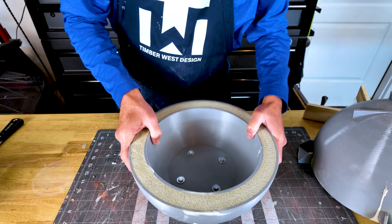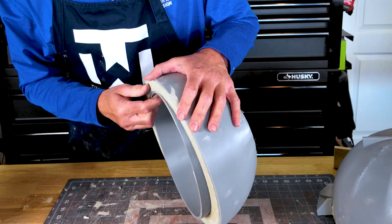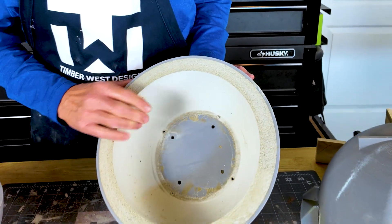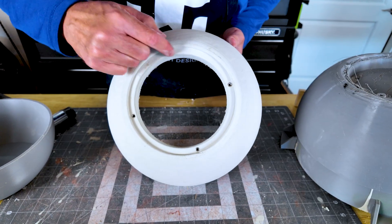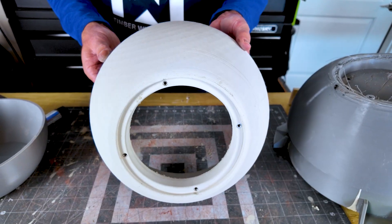Now we're just going to flip this around and gently tap the edges, working around it until it comes out. There it is. I've got to undo some bolts and we'll do the same thing. Here comes the inner — there we have that. And look at that. Beautiful. We've got our inserts here for the drivers ready to mount. It's going to be awesome.